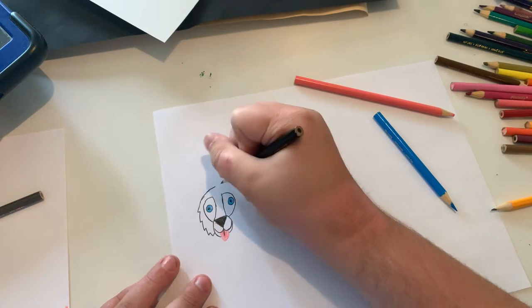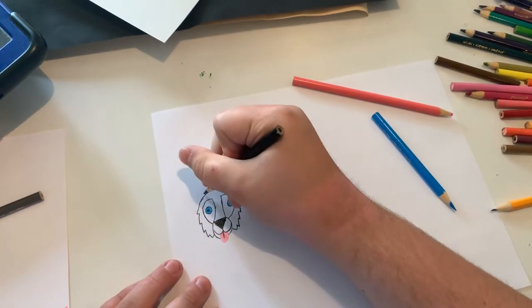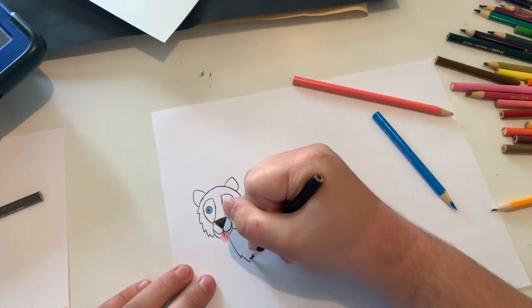And now I'm going to continue doing the head. And now the ears. And now I'm going to do the underbelly.